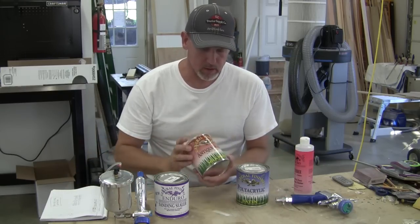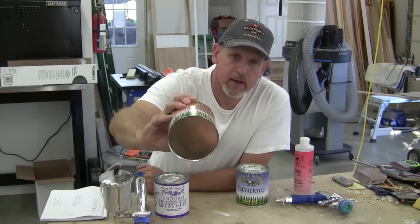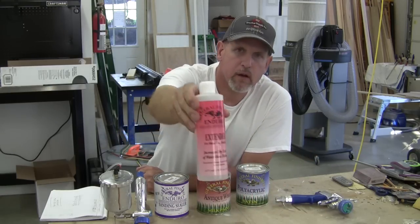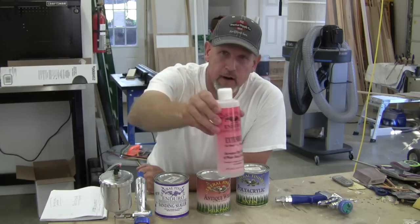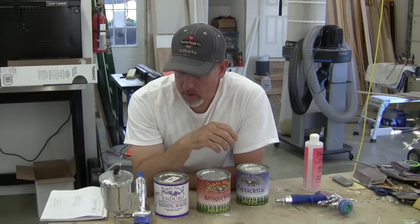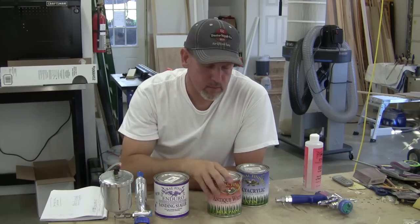When I get to the point of painting I'm going to use General Finishes Antique White. I really, really like the General Finishes product. I'll thin it down a little bit with this extender. Basically what this does is it slows the drying time on the paint, so when you're shooting out of an HVLP it's warm air coming out anyway. It's hot outside, the paint will dry out really quick and you don't really want that. You want the dry time to slow down because if you have any orange peel the paint needs time to settle down and level out before it dries.